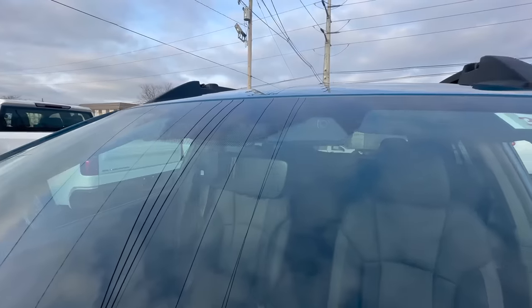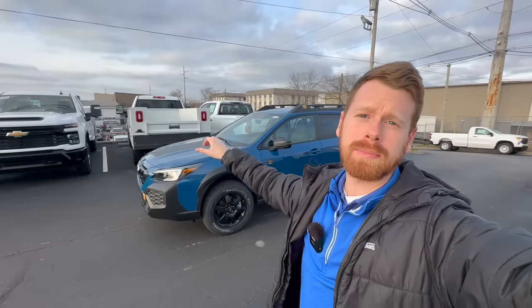Subaru's emergency automatic braking system, controlled by the two cameras up in the windshield, has been around for years. In 2020 it became standard on all but the manual transmission Subarus, and it's been a really great safety feature. But what happens when you go through a car wash? Do you need to turn that camera system off, or can you leave it on? Today I'm going to answer that question by driving the car through the car wash to see what happens.